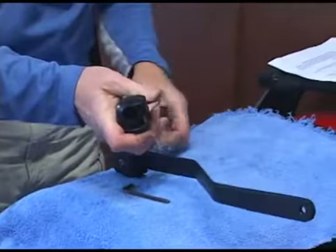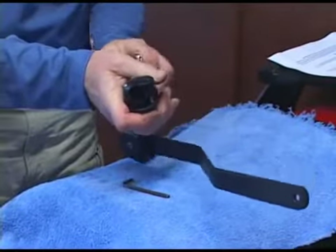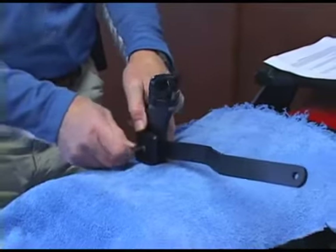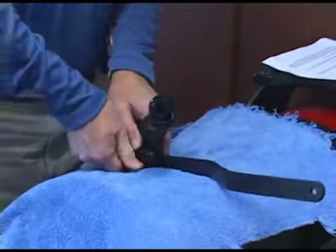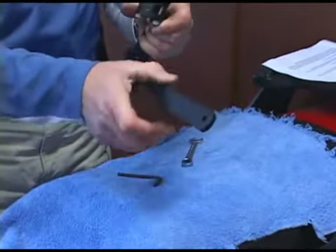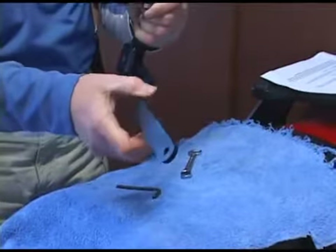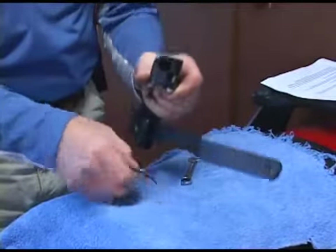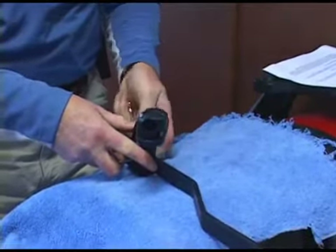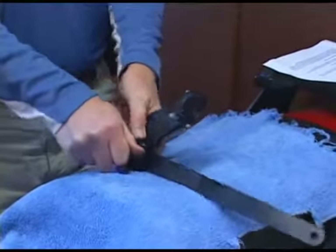If you give it a little bit too much tightening, I'll show you what happens — you get a little bit of binding. Now it's a little sticky and doesn't want to come up all the way. Just back it off a little bit, keeping that nut against the back side of the bracket.